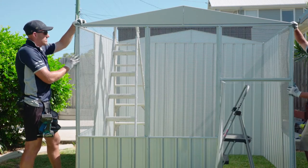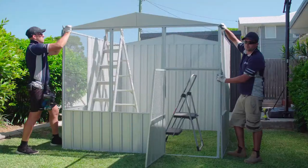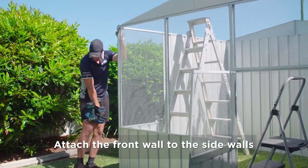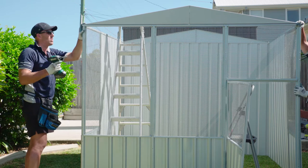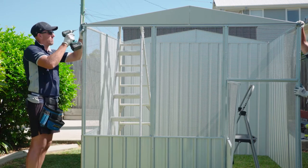What we need to do now is just attach our front wall onto our aviary. So just getting the front wall into position, nesting your notches in, and then you'll notice that your pre-punched holes on your channel on the side wall will line up with your front wall.